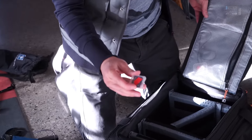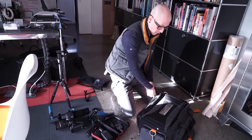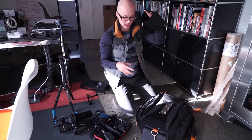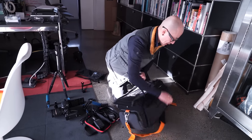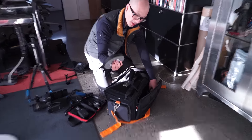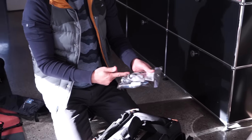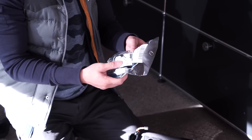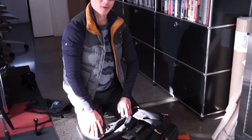Also in the bag: batteries, audio cables, extra memory cards. Here's something I do — I put a little piece of red tape on each card meaning it's ready to go with nothing on it. When I expose a card I pull the red tape off, meaning do not use it anymore. That way cards don't get mixed up and you don't accidentally override footage. Also in here: a sunshade to block sunlight so you can see the screen outside, battery chargers, gaffer tape — never go anywhere without it, it's your extra pair of hands especially when shooting on a budget — and a lens cleaning kit with a blower and cleaning cloths so a fingerprint doesn't ruin your day.